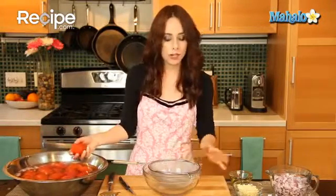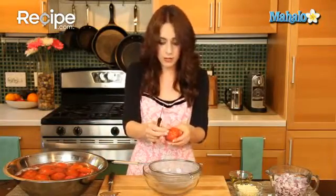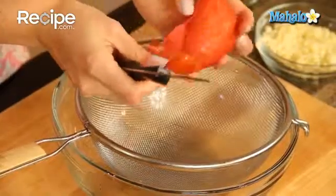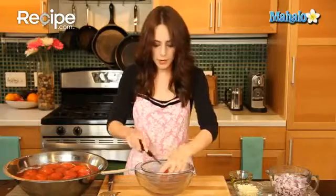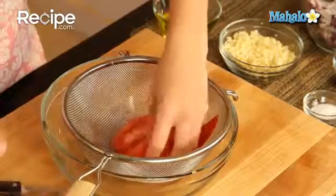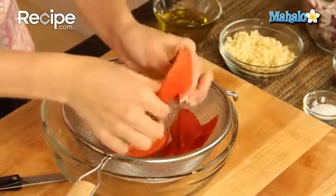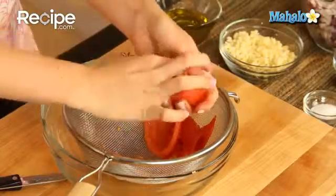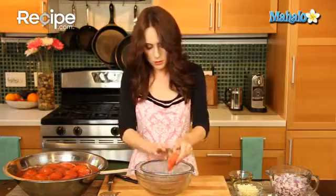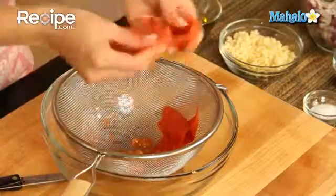These have cooled, so we're going to peel them. I have a nice big bowl with a sieve fashioned on top. Using a paring knife — though honestly I may not even really need it — they're coming off so well. We're just going to peel these and let the peels fall into the sieve. Now with the paring knife, we're going to cut each tomato in half lengthwise and scoop out the seeds, letting them fall through the sieve.